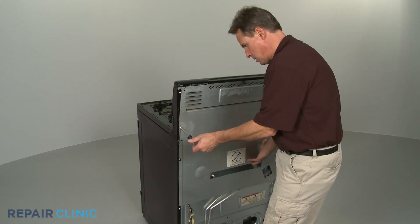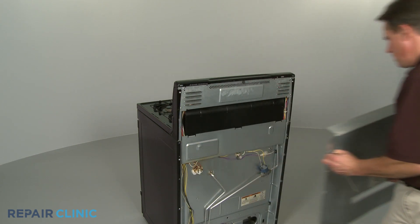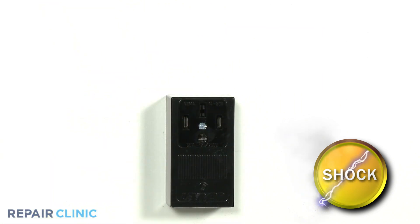You will need to remove the oven's rear panel, side panel, or main top to access the socket or light assembly wires. Be sure to unplug the appliance's power cord or shut off the power supply before beginning any disassembly.